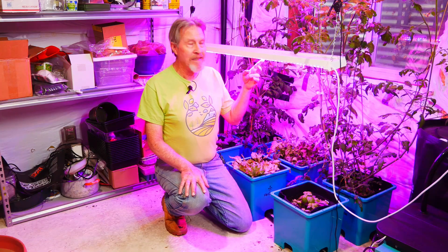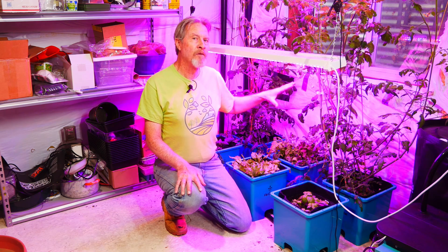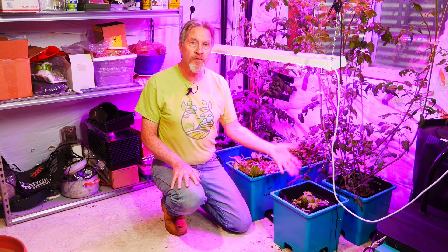This less intense light may not be enough for the tomato plant to stay compact and flower and grow fruit. But it's enough for the basil and the lettuce.